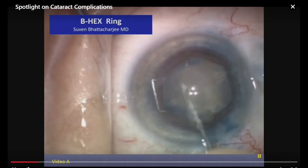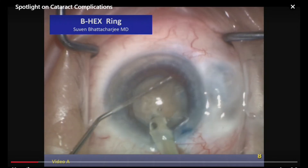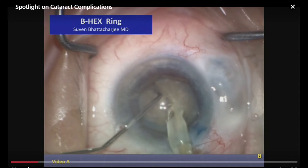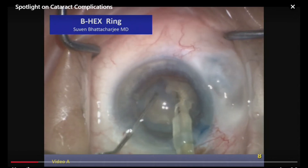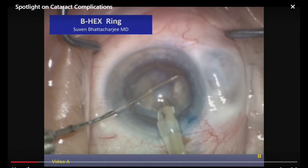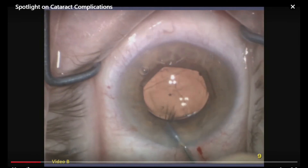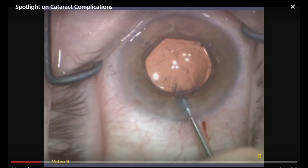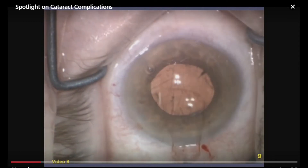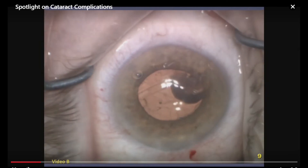It's pretty dense down there. I'm palpating, and we're going to do horizontal chop. Tom, what are your pearls in terms of the phaco technique for this type of lens? I think it's really important to get that initial fracture all the way through the posterior plate. This ring comes out really easy — it's flimsy, it's thin — and we pull it right out. So this is the end result.